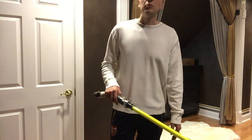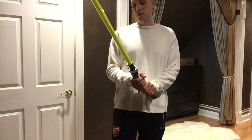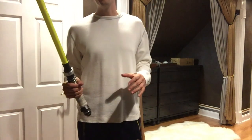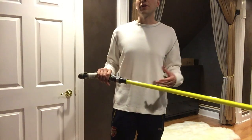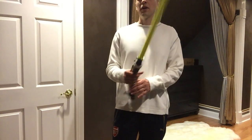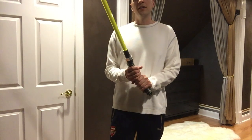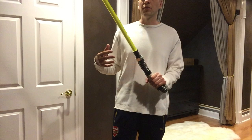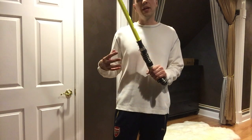Hey everybody, Space Windu here from the FX Sabre Forums. I wanted to show you a new style lightsaber blade. You guys might already know about this. This was first researched and discovered by the Photonic Bladesmith on the FX Sabre Forums, and he did a lot of research to show what kinds of chemicals react with what types of wavelengths of light.